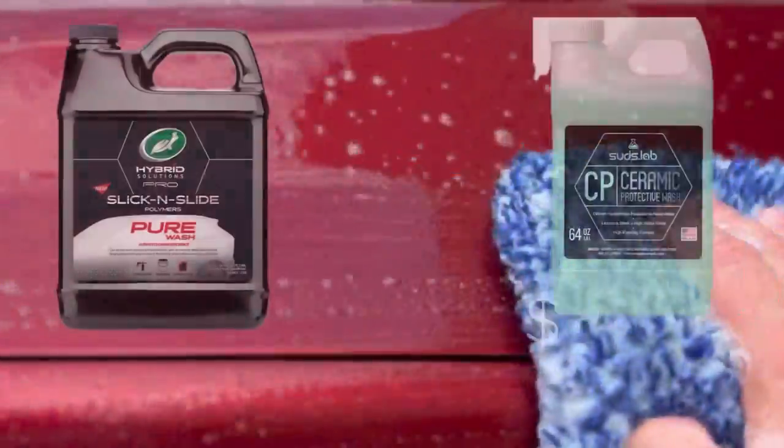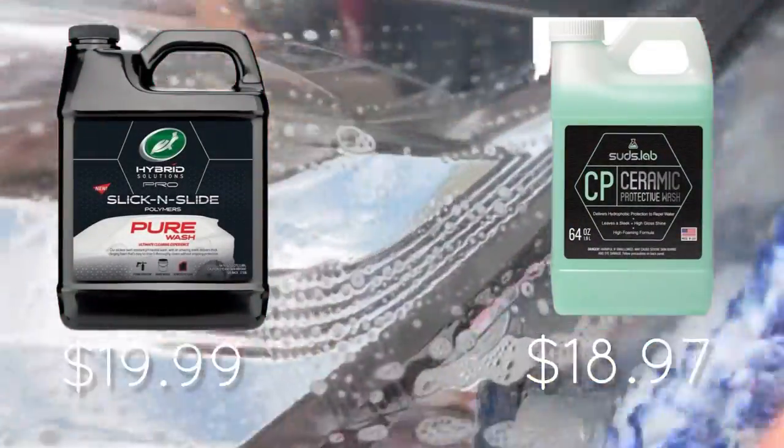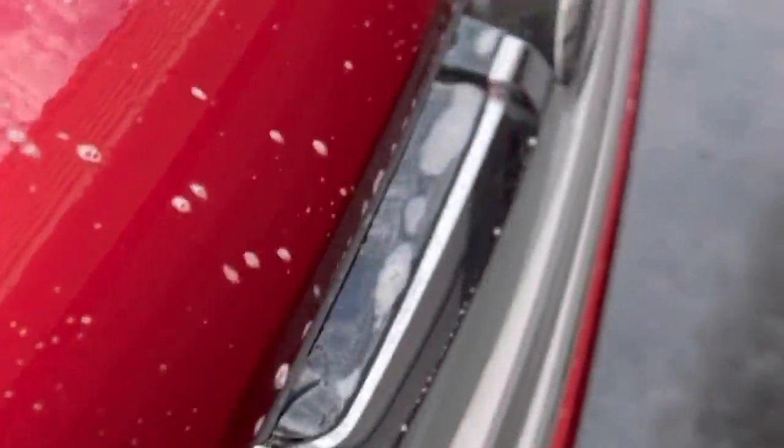First thoughts: it smells really nice and fruity and has superior lubrication. I can just instantly feel the slickness with this soap. It honestly feels a little bit like Turtle Wax Pure, which is one of my favorite soaps because of the amount of lubrication that's within it.